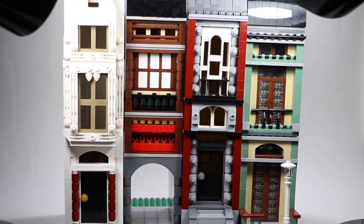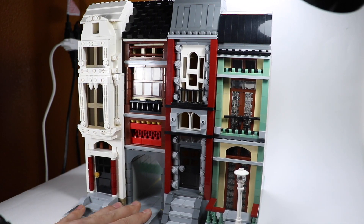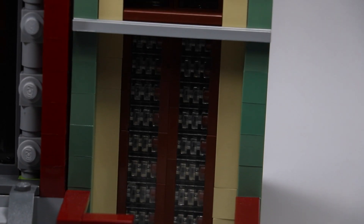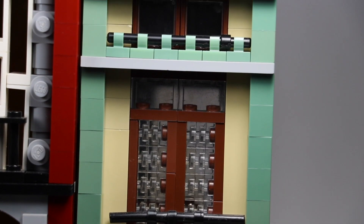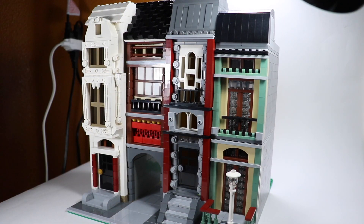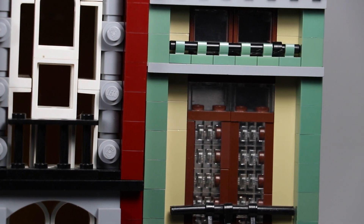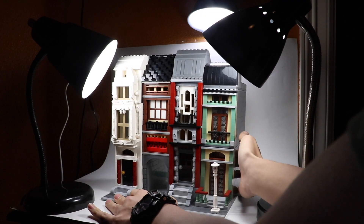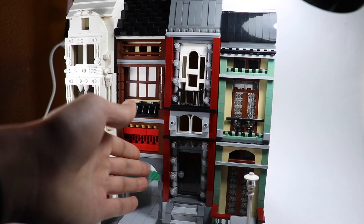So let's get right into this. The modular to the very right is a Venice-style apartment — I did do a separate video on this and you can definitely check that out. Out of all the modulars shown here, this one took me by far the longest amount of time to make. These are all eight by 32 modulars, very narrow, and that just gives it the personality it has. There are some pretty good details in the way I made the windows, and the outside is very bright — I just love the color scheme.